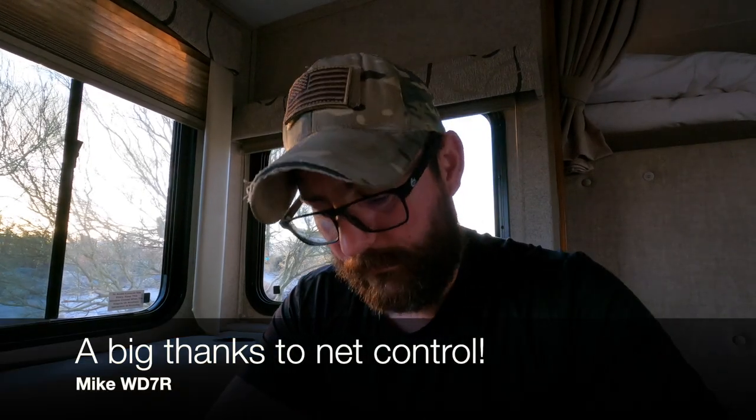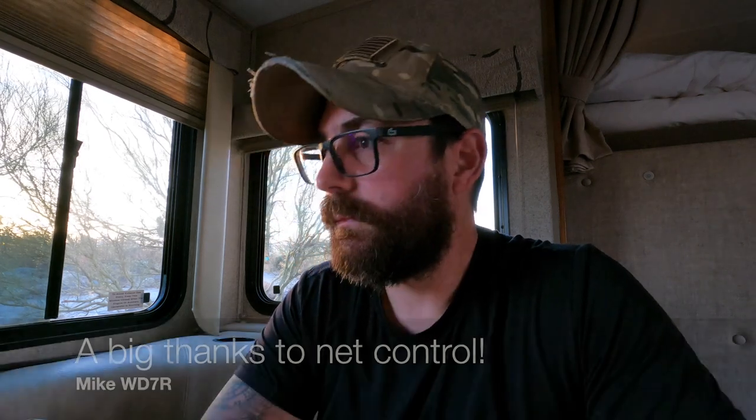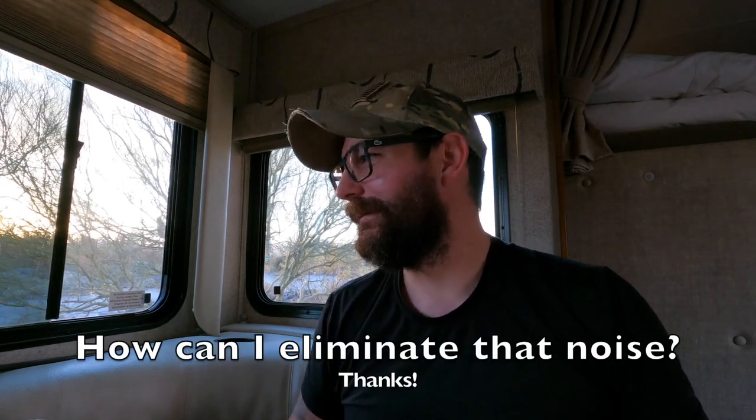We'll go ahead and pause a little bit between transmissions to allow any latecomers who want to join in to throw their call in and get on the rotation. Right now I've got Al, K7ZYP; Grant, WD6CNF; Jim, W7ADF; Robert, N7TD; and Gaston, KT1RUN.